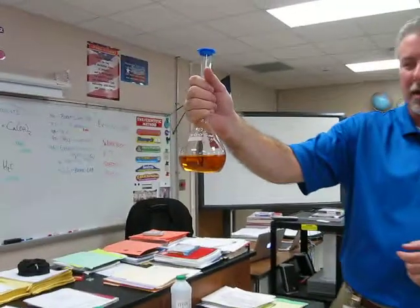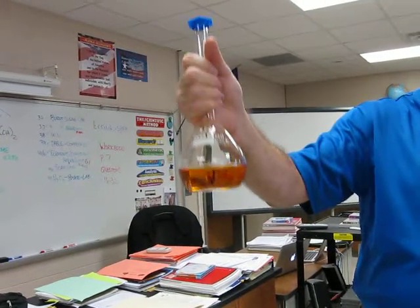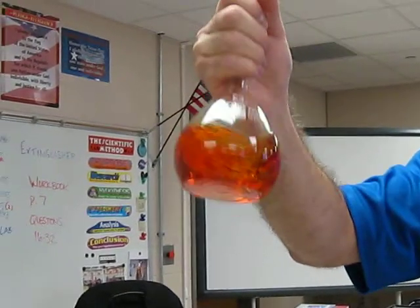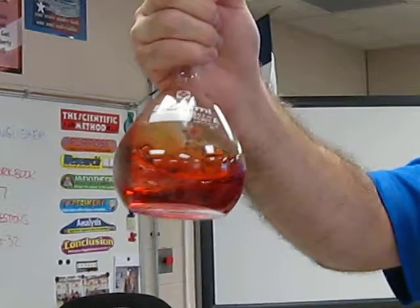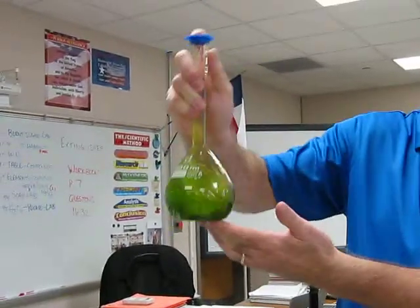So what color is it now, guys? Kind of a yellowy-orange. Now watch what happens when I put a little bit of energy in this. I put in a little bit of energy — and what color is it turning now? So now I'm going to put a whole lot of energy to this — I'm telling you, you're going to turn it on.